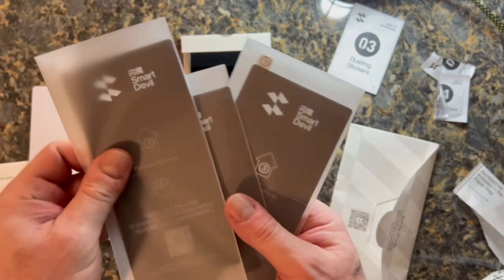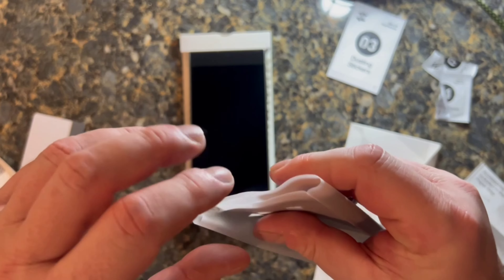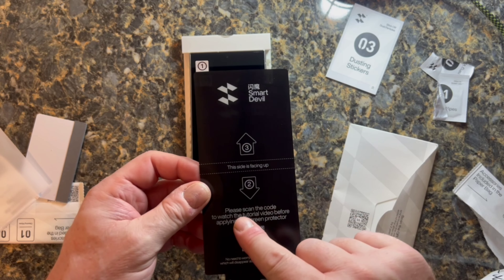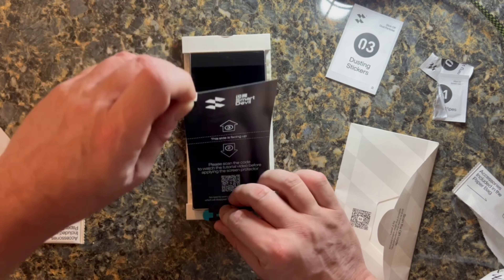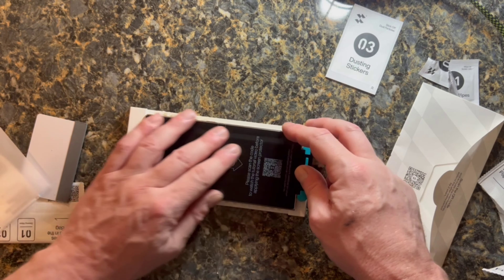They give you three. You want to take this out — and there it has the steps again. So you want to put it down and punch it in. What you do is take the back piece off. This is the dust part — the part that will take any dust particles and whatever off. So you put this on first, align it, and push it on.